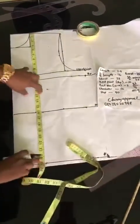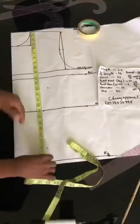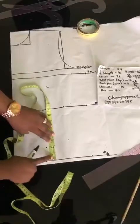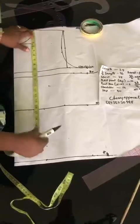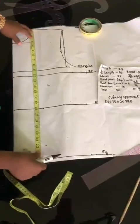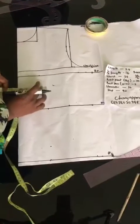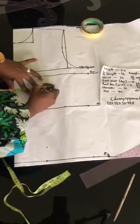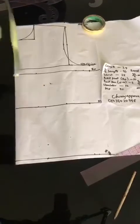And then we end our darts at 22 inches — it's a standard. Or you come up by 2 inches from your full length. Or you take from your shoulder to 22 inches. Now don't forget I said our bust palm divided by 2 gives 4 inches. So I'm going to be marking my 4 inches here, then I take my ruler.